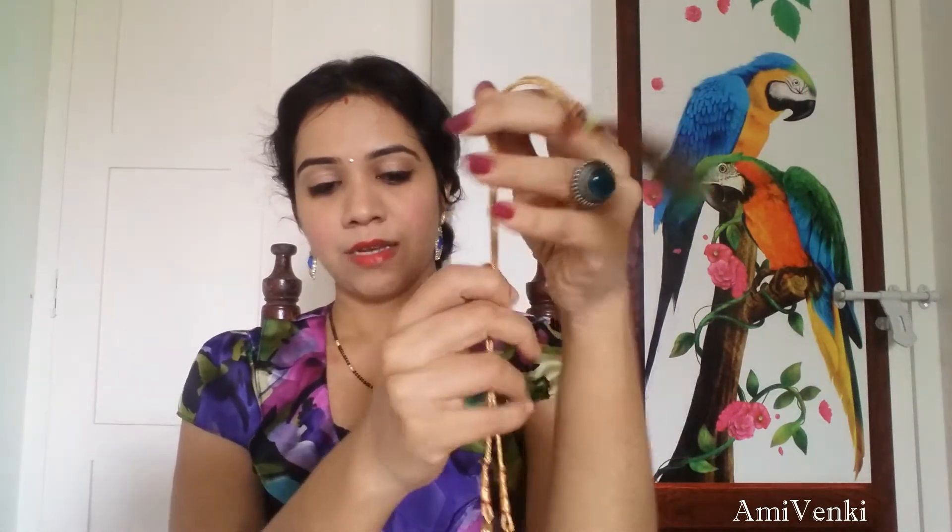Here is the choker set — this will go on your neck like this. This is also available in other color combinations, but I like this one of gold kundans with the cream color beads because they have a unique classy look and they'll go well with almost every other color dresses. It doesn't have a hook; instead it has a string for adjustment.